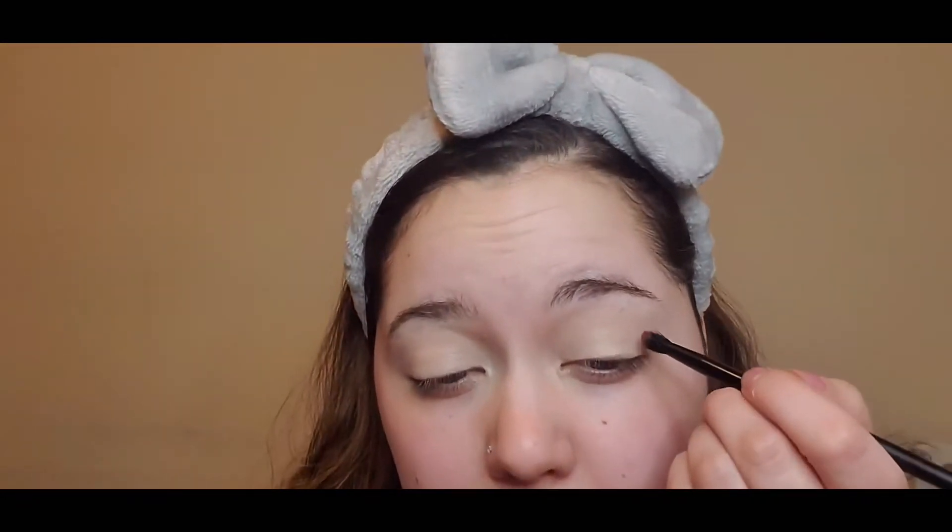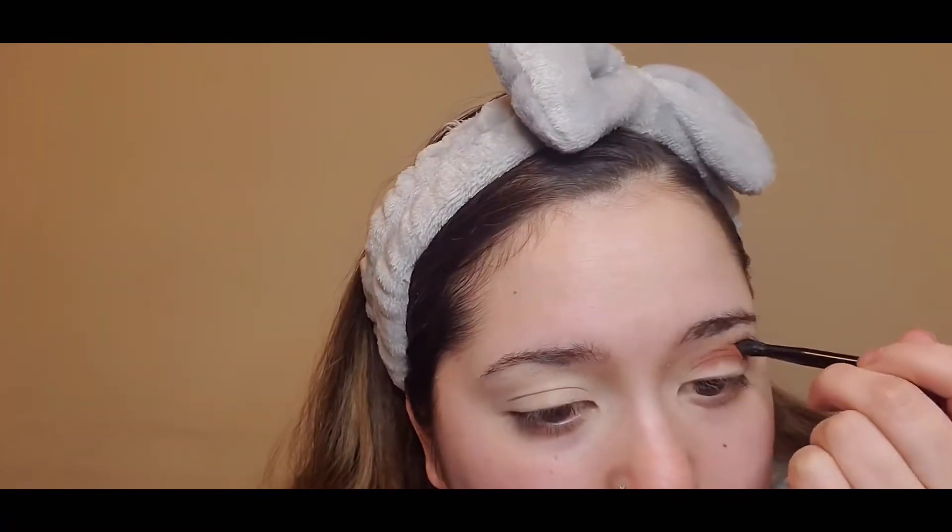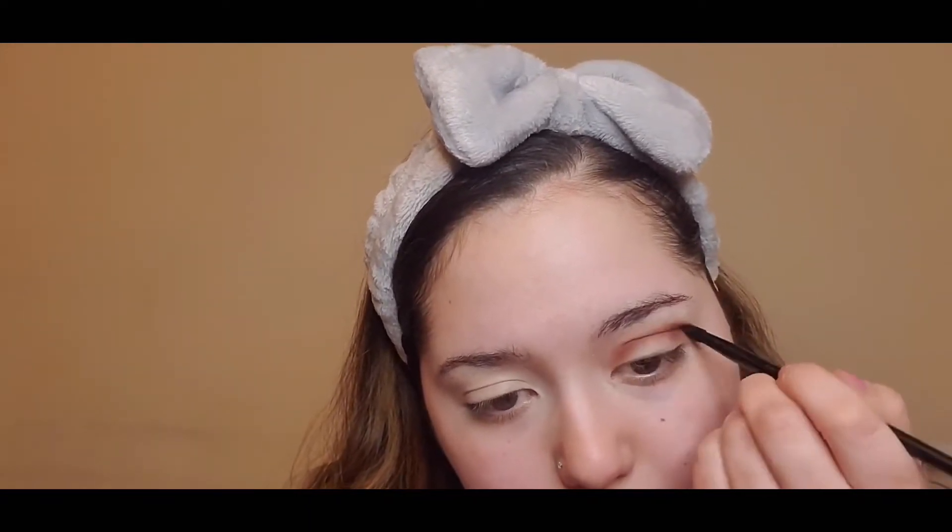First things first, I'm going to take this sienna color and pop that into my crease, then blend it out. A little trick: with colors that are harder to blend — like purples and blacks — you want to pat it into the crease first and then blend, because it can get blotchy if you just start blending right away. Then I'm just going to do little windshield wiper movements to blend it out.